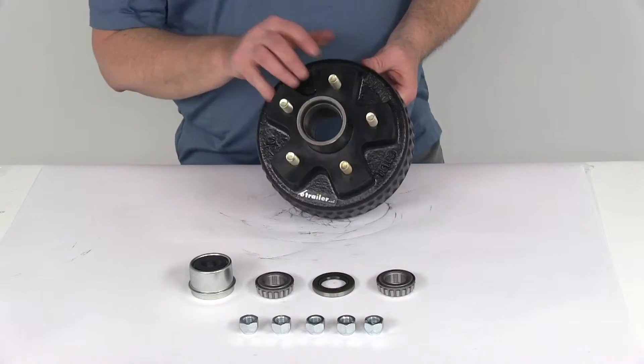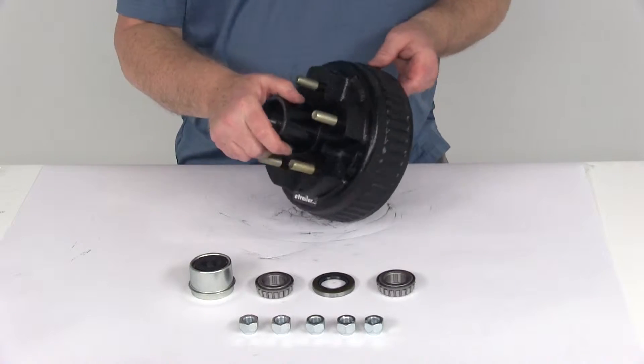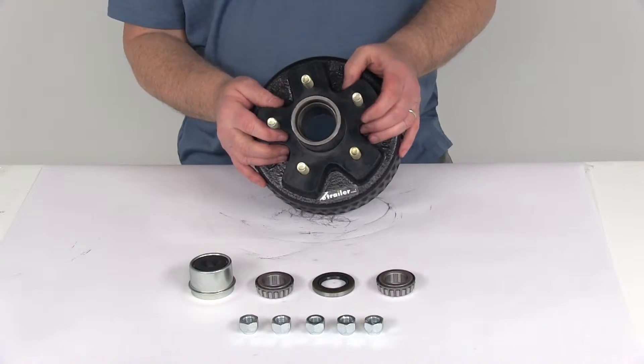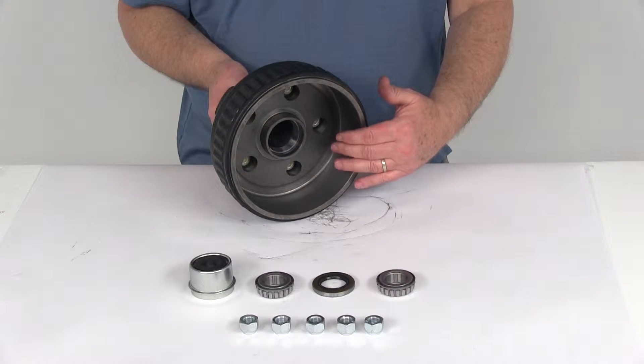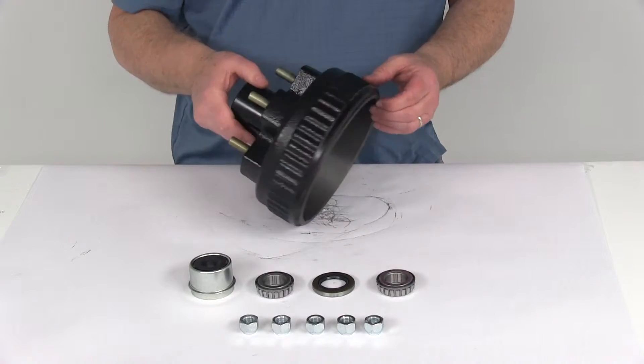Today we're going to take a look at the 7-inch trailer hub and drum assembly for 2,000-pound EZLube axles. This one has a 5 on 4½-inch bolt pattern. This hub and drum assembly will provide a nice surface area for your brake shoes to grip when the drum brake is activated, and it is compatible with both electric and hydraulic drum brakes.